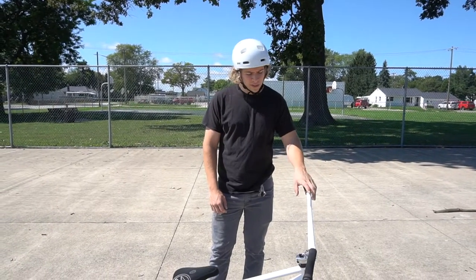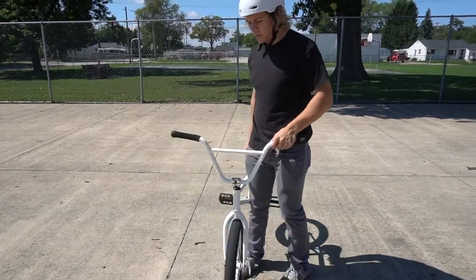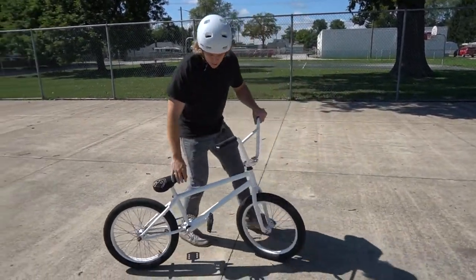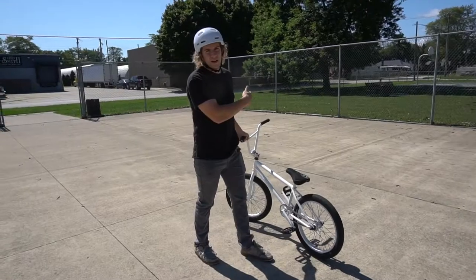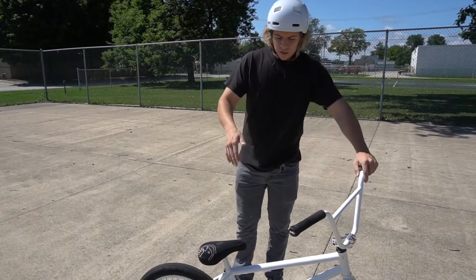Hey, what's up, I'm Jacob Hager and today I'm going to teach you how to do a full cab. You should probably know how to half cab first. Basically what a half cab is, it's when you're rolling backwards — it's the 180 that turns you around back forward again. A full cab basically is that plus another 180.